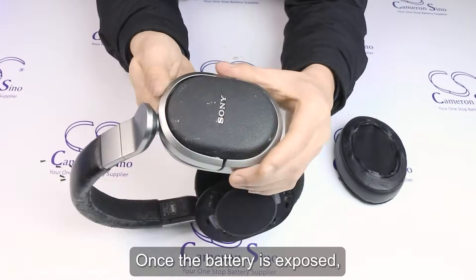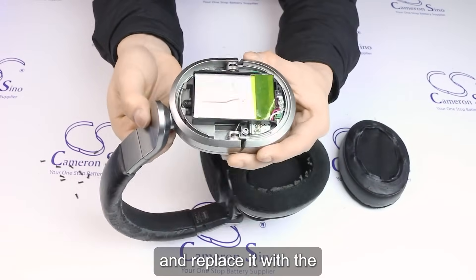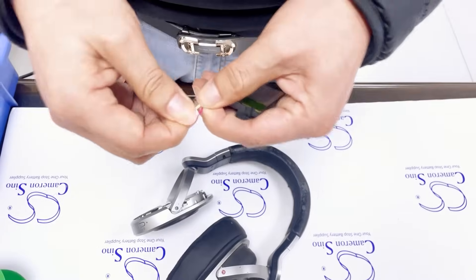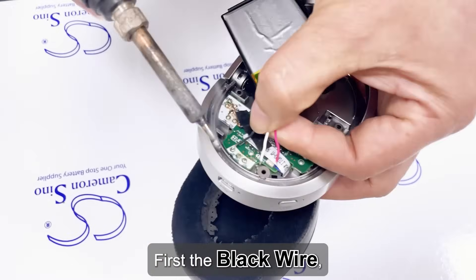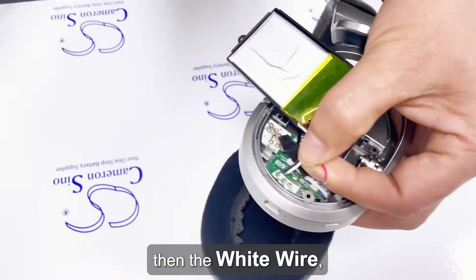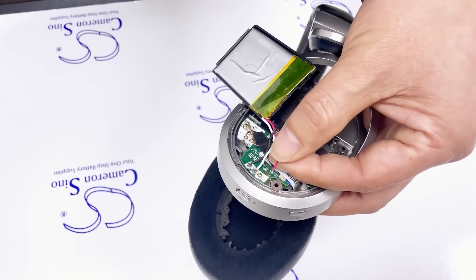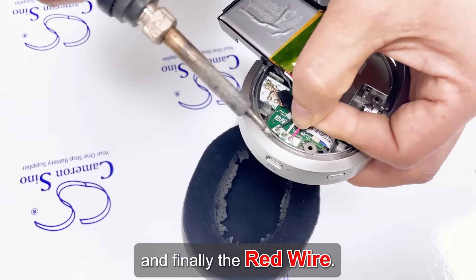Once the battery is exposed, gently remove the old battery and replace it with the Cameron Sino CSS HW700SL battery. Start by soldering the wires in the correct order: first the black wire, then the white wire, and finally the red wire.